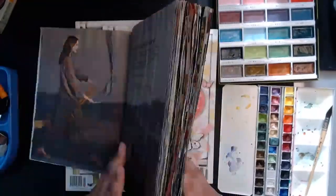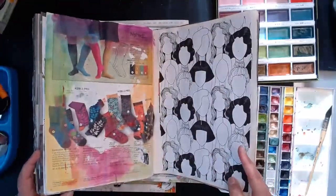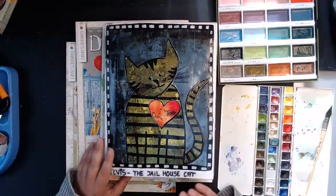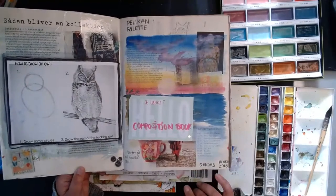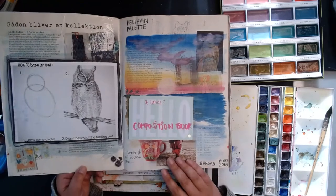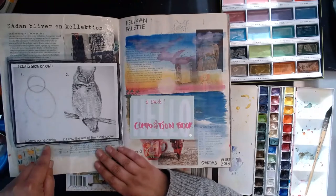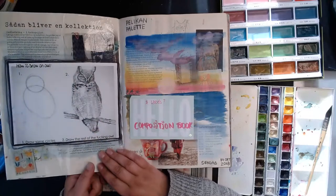I wanted to flip through this — it's fun to see. It's Sunday the 14th of October 2018, so it's been a while. On the first page there's a how-to-draw-an-owl joke: step one, draw some circles; step two, now draw the rest of the owl — and then it's just totally intricate. That's just hilarious.